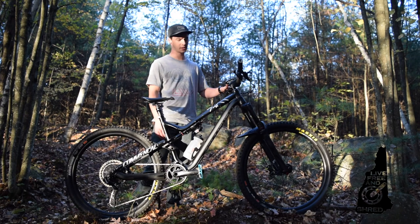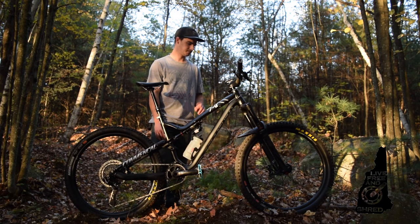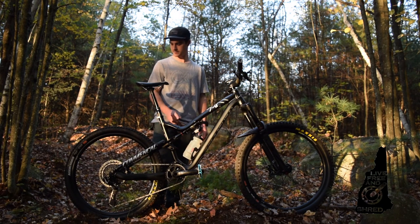SRAM Guide RS brakes. 200mm rotor up front, 180mm rotor out back.